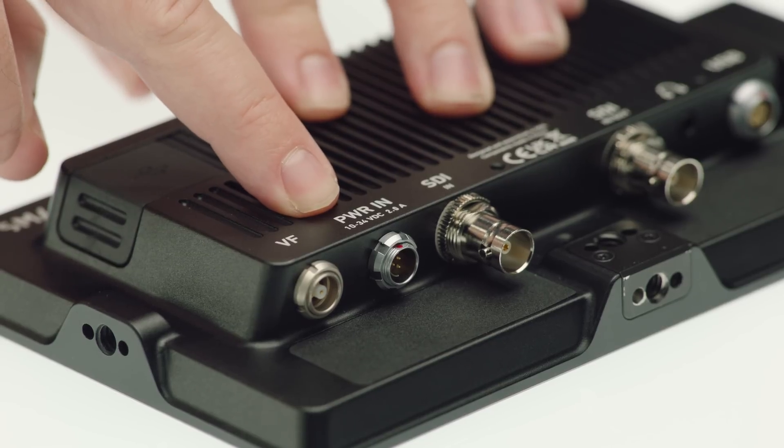Otherwise you'd have to have three cables. There is a slight limitation if you're using only the viewfinder connector: you can only run the monitor up to 100 nits peak brightness. That's basically the Rec.709 standard brightness and in studio settings it'll be totally fine, but if you want to go outdoors and use it in direct sunlight then you will need to use an additional power cable, and that's where the power input connector comes in.